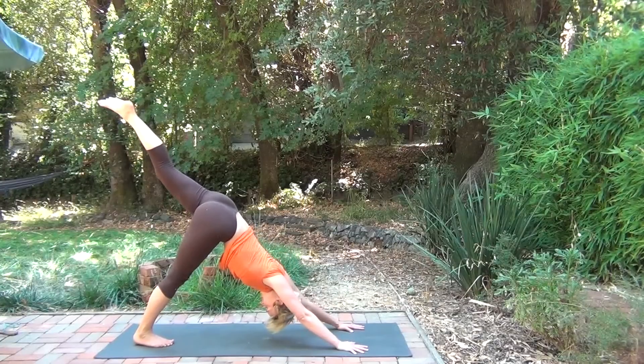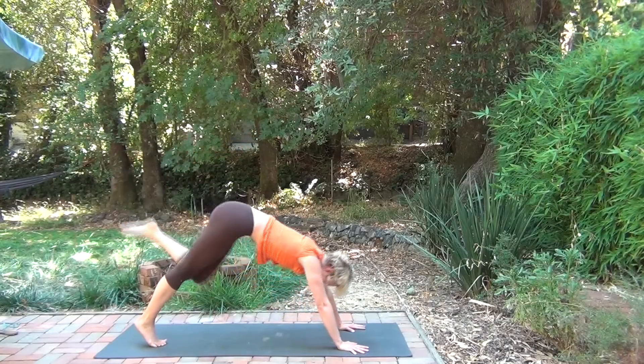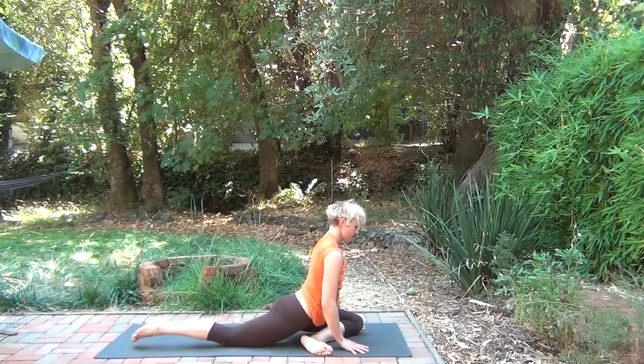Finding your back bend if you're grabbing the foot. Then coming out the same way you came in. Left leg stays up — kick back. Open. Twist. And on your exhale, pigeon on the other side.